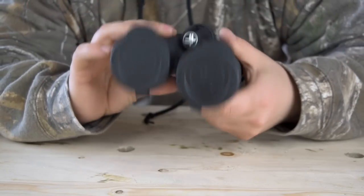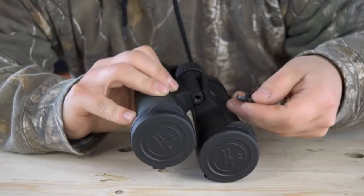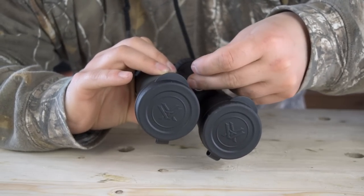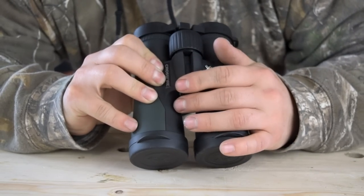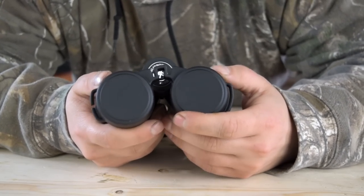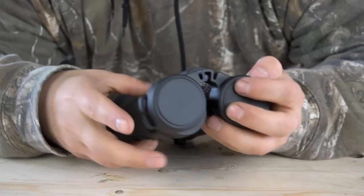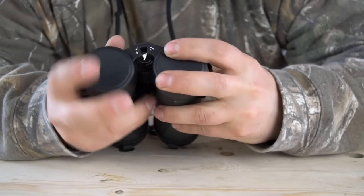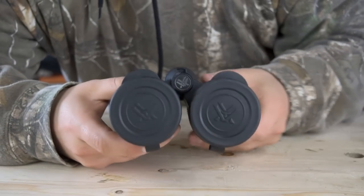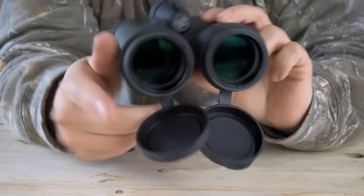You have your tripod mount up here which you can just unscrew like so. You'll need an adapter, but at least you have the option to mount these on a tripod later on. On top of the barrels you have these soft rubber eye cup protectors — they're joined in the middle and they grip onto the eyepieces really well, with kind of a suction fit, so you're not going to lose these very easily.